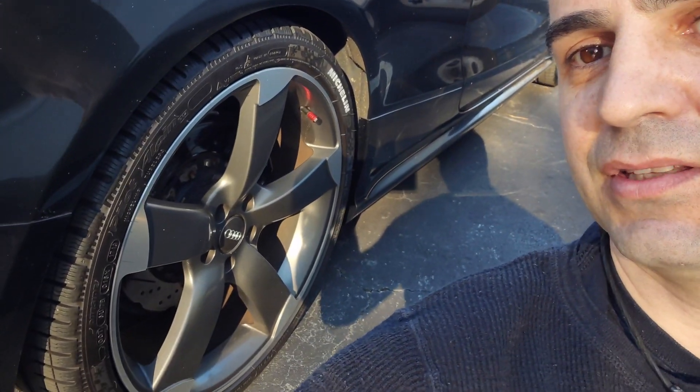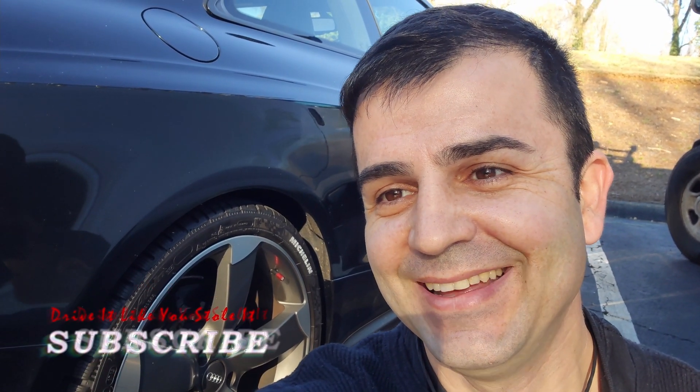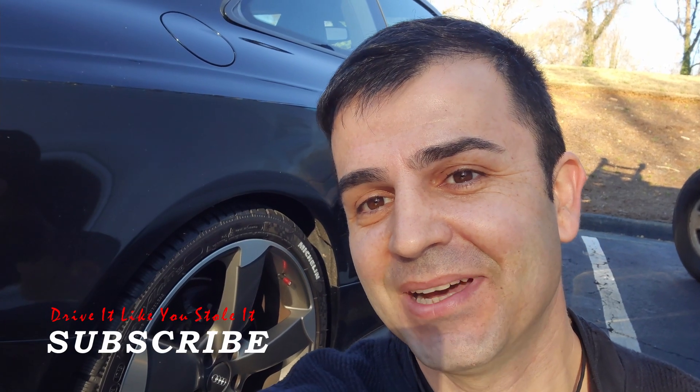All right, guys, it's time to clean up. The wheels, the tires are done. Thank you for watching — please subscribe, hit the like button if you want; if you don't, you don't have to. I'll see you guys in the next video. Bye.